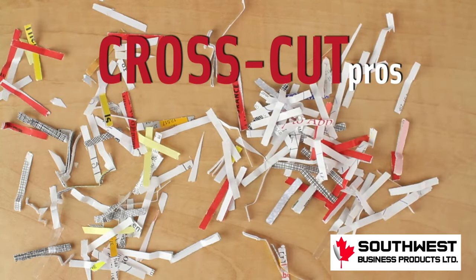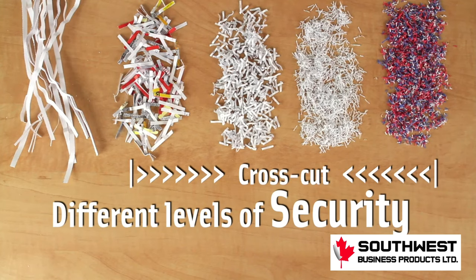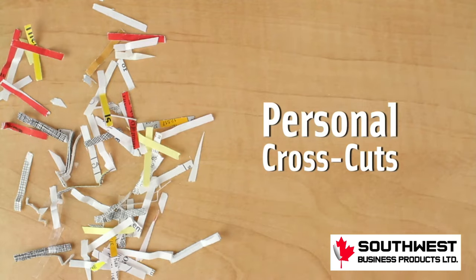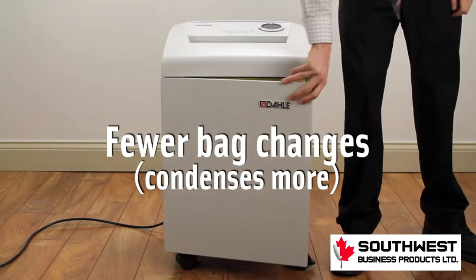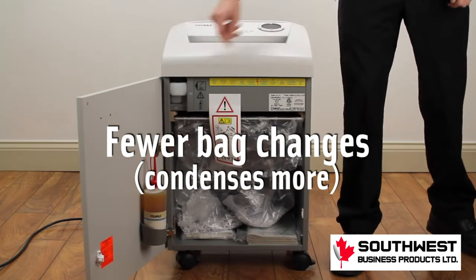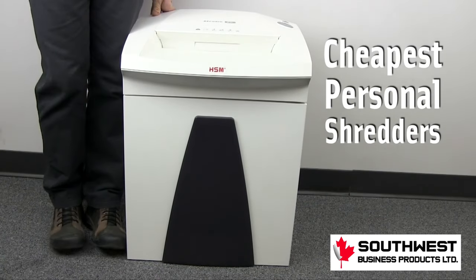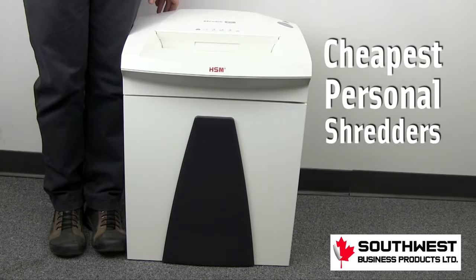Now for the pros of cross cut. There's a lot more variety for levels of security. This goes up to top secret approved micro cuts to the most popular level P4. Because the pieces are condensed more, this means that there are fewer bag changes. And almost all personal size shredders on our site are cross cut, and they are the cheapest.